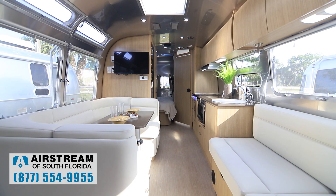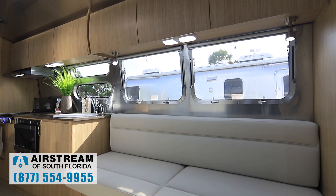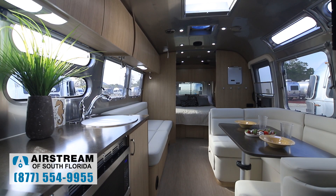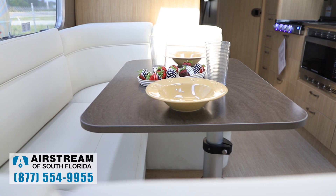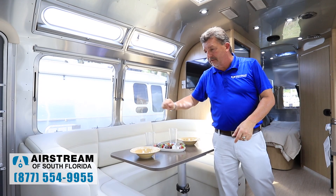Here we are in the salon of the Bunk 30. There's a really nice U-shaped dinette that can convert into a bed for two, and a sofa that can sleep one. The interior color shown is Sandpiper, which gives the lightest and brightest feel of the three available colors. The other options are a tan called Wild Honey and a milk chocolate called Truffle. The color choice only affects the seat cushions — the cabinetry remains the same regardless.